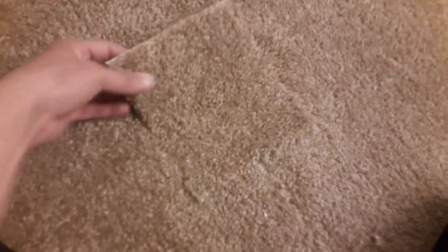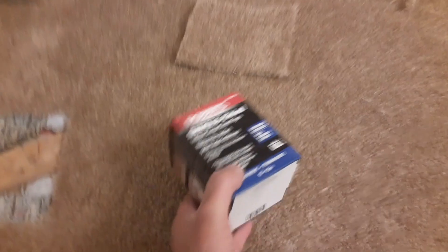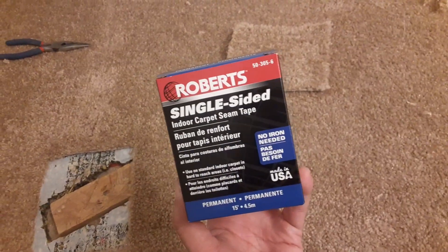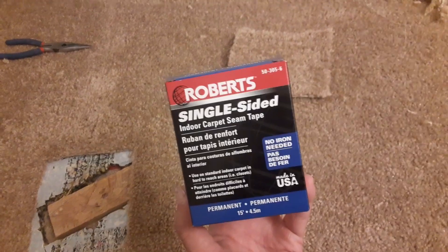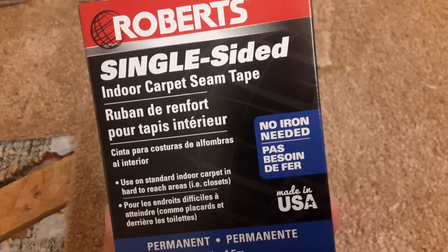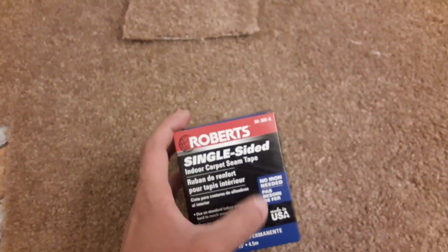It doesn't look 100% good, but it's good enough. To seam the carpet together, I'll be using carpet tape. The carpet tape I'm going to use doesn't require iron — that's the good thing about it. These are the tape I'll use: single-sided carpet seam tape, no iron needed.